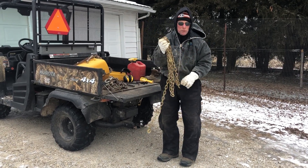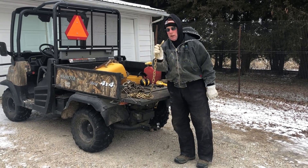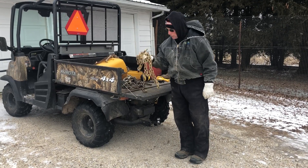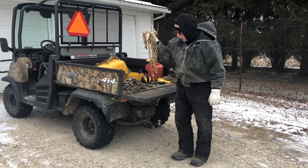This is a grade 70 transport chain. It's 12 feet long and it's got the traditional hooks on it. It's a quarter inch and it is light and it's stout. It is really handy for most light duty things.